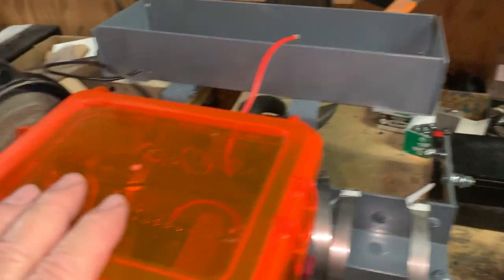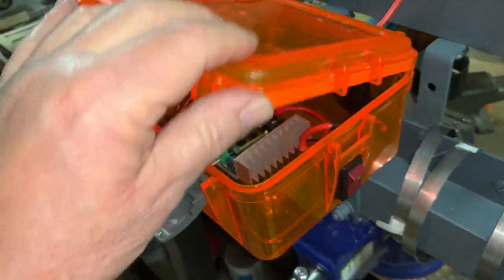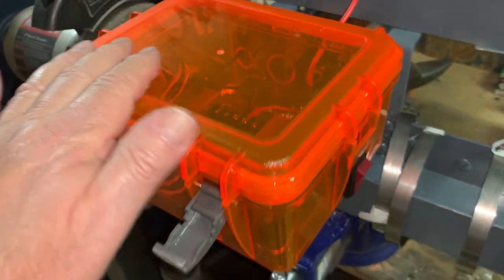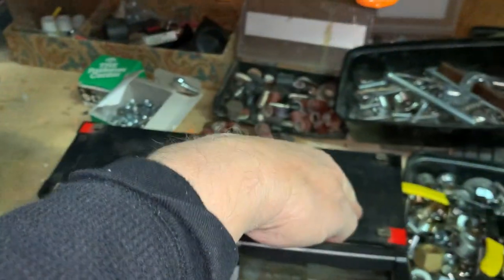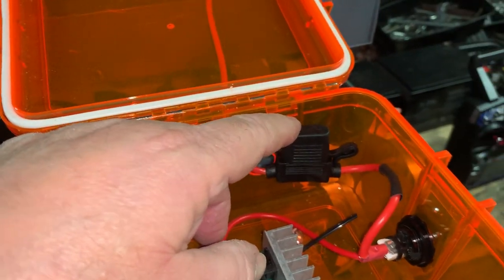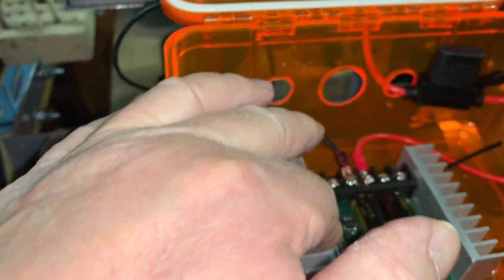Now let's talk about the inside. This housing comes from Walmart — it's a fishing tackle or camping box. You'll see these; it doesn't have to be clear — orange was the only color available because of the pandemic. Inside you have two-pole toggle switches. You're going to run the red wire from the battery through the unit to a fuse — preferably a 30-amp fuse. Buy these 30-amp fuse holders from Amazon or wherever online.